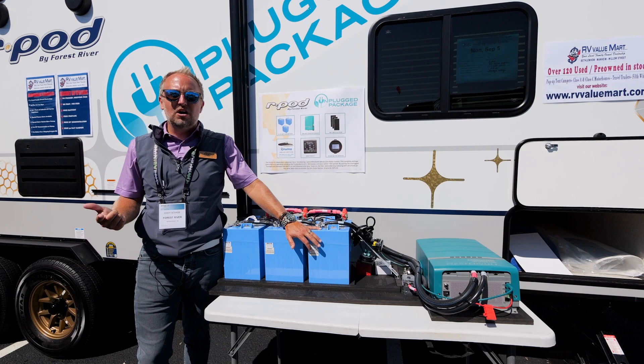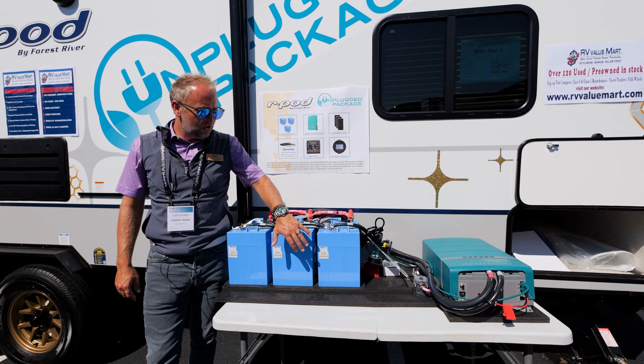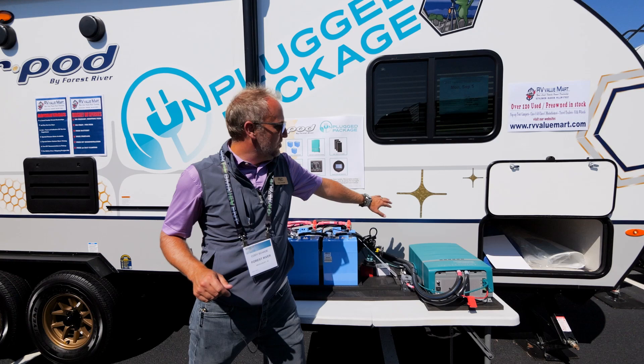With the unplugged package, you no longer have to purchase a night at a campground with plugins. You can camp in areas that don't require 30 or 50-amp service, including primitive campground areas. As a long-term investment, if you want to explore nature and get away from crowds, the unplugged package might be for you. Check out our unplugged video for more details.